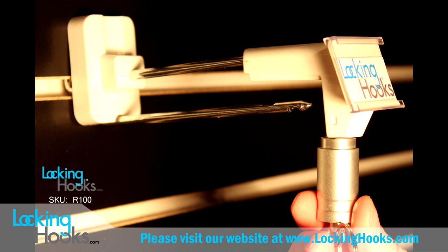We also have a unique security hook that does require this stop lock key. This hook will not work with any other key.